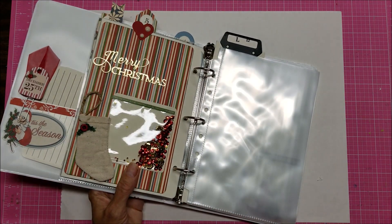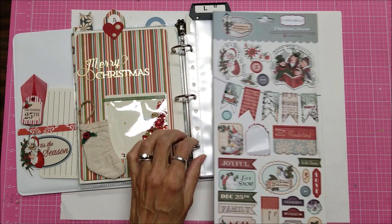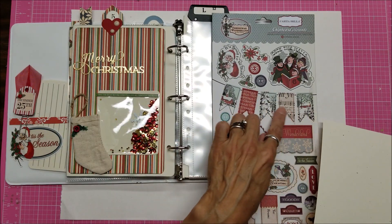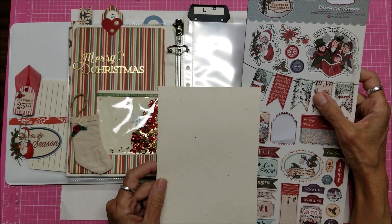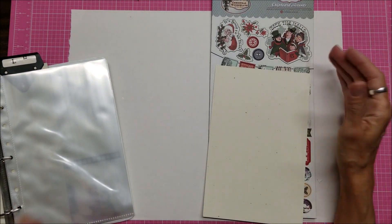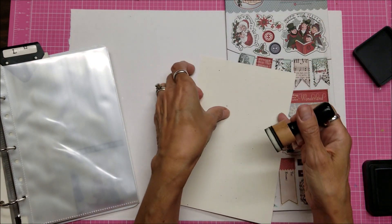I was looking at these chipboard pieces here and thought it would be nice to use these. Of all the pattern cardstock I have, these would be too busy against the patterns. So I could just put it on this pale one here, the cream color. I think I do want to give this a little color.